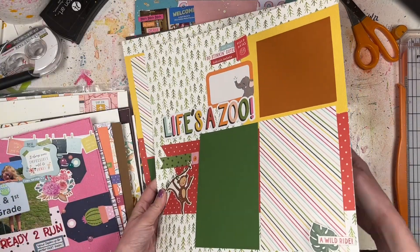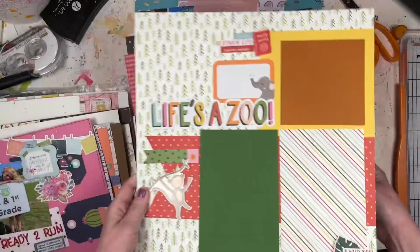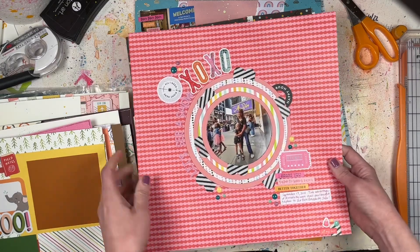This one you definitely saw a process video for - this was my Scrapbook and Card Study inspiration layout for March. It's a two-pager getting some zoo photos scrapbooked; I just need to print them out.